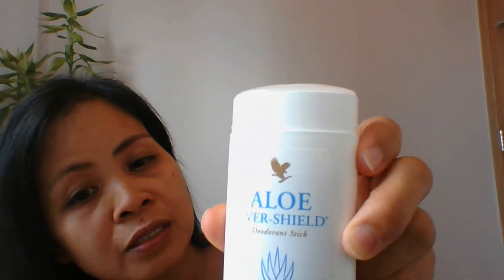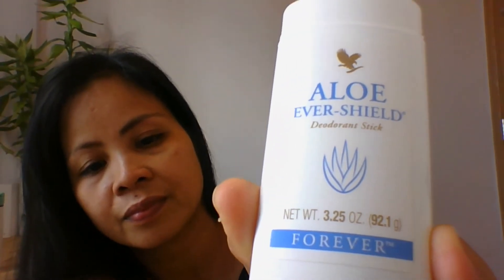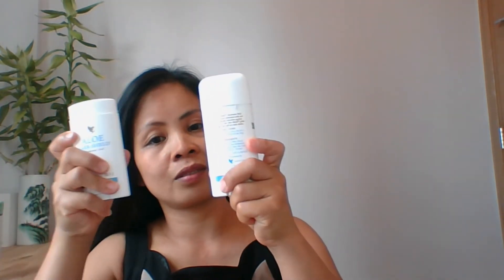This contains 3.25 ounces. After showering, you can apply it on your face and over your neck. If you want, you can put it on your armpit. I use this for my armpit like this.